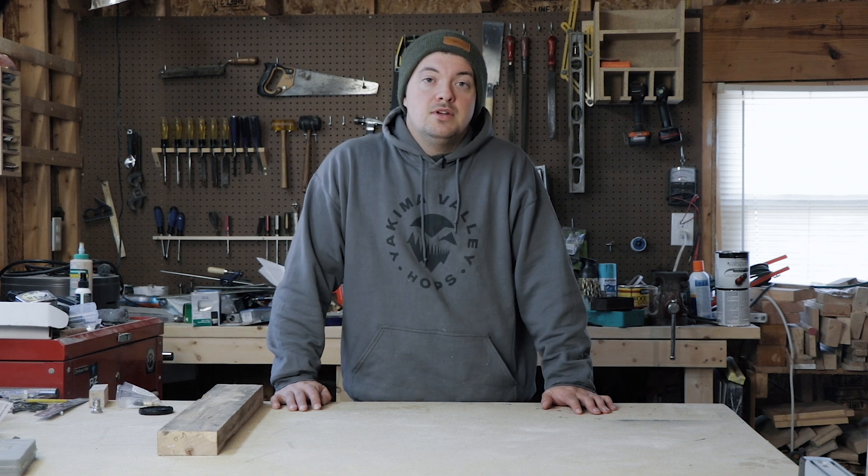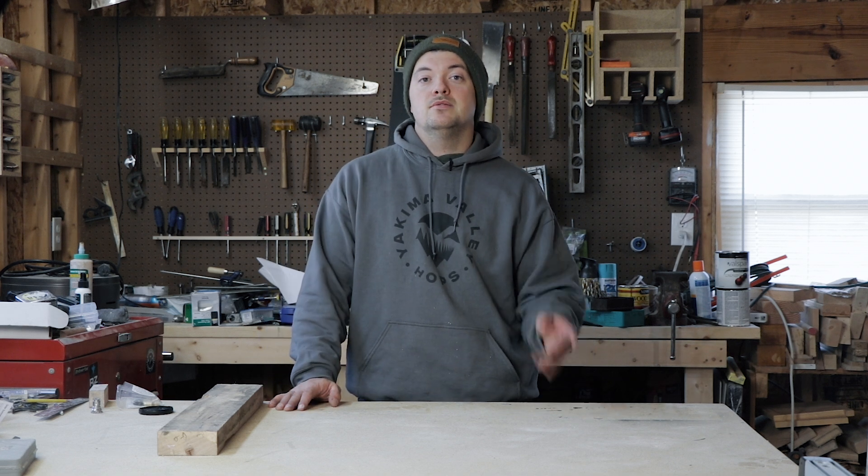What's up guys, Eric here with Musky Homebrew, and today I'm going to show you how to turn 15 bucks into 10 tap handles.